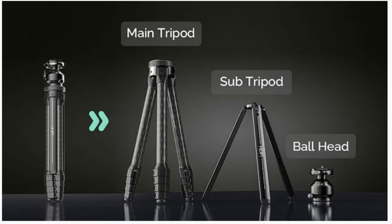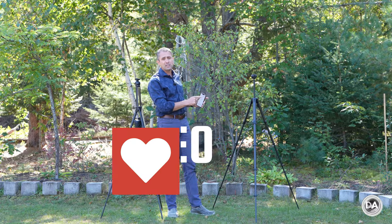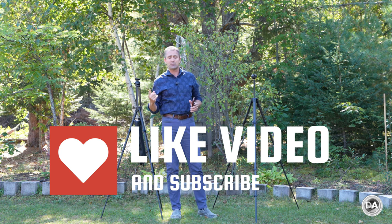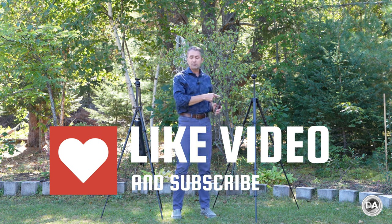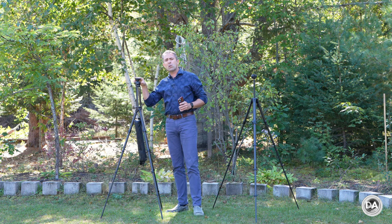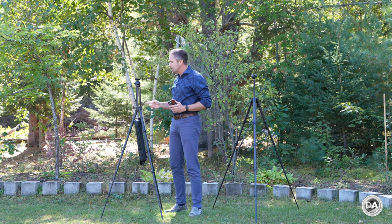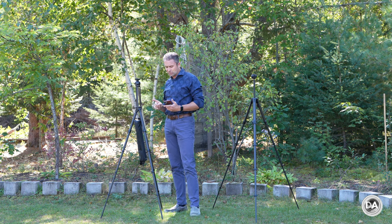Much like when I first reviewed the Peak Design travel tripod, there were some really unique features, things that other companies had not done previously. I feel kind of the same way when I take a look at this new W28 — there really is a lot of innovation going on here.